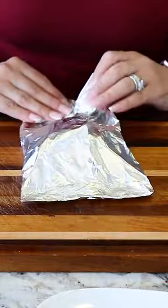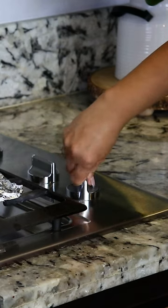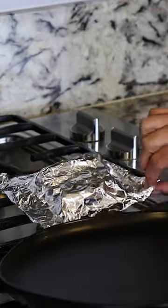Do the same for each tilapia — I'm only making two. I'm gonna grill it directly on the stove on medium heat for five to seven minutes. It's been six minutes and our fish is done.